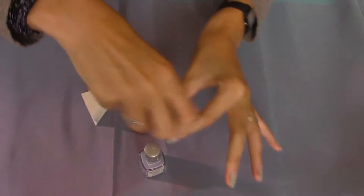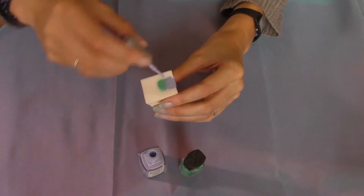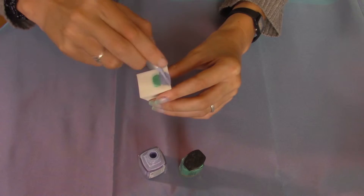Actually, my nail polish was a bit watery, so you might have better nail polish and it will be done in just two coats.